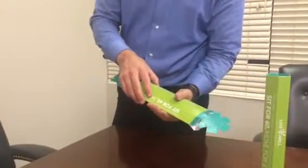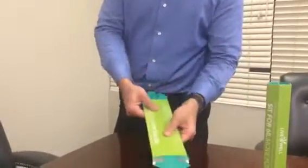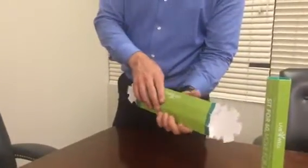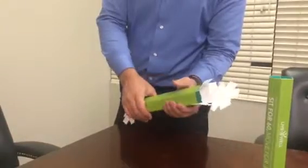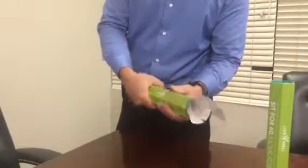This is the instructional video for how to assemble the live well baton. These are delivered just like this. The first step is to grab the baton and squeeze it to the center. There's a partition here that gives it its shape.